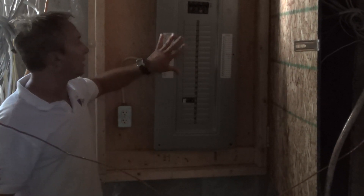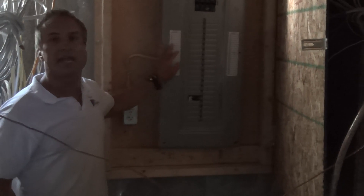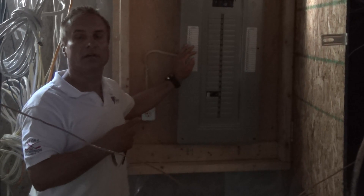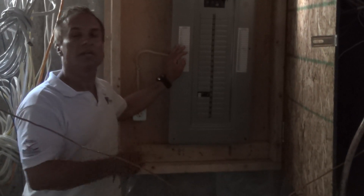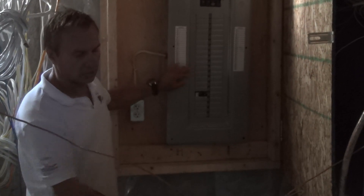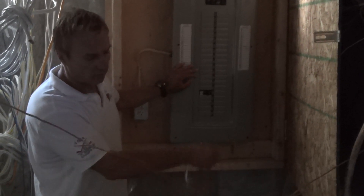In our case we're going with 200 amp service here. Make sure once that's done that the hydro inspector comes in and does an inspection on the hydro service. As you can see, it's grounded into the water line that's coming in.